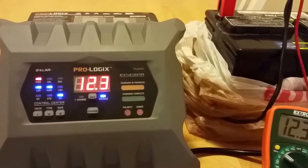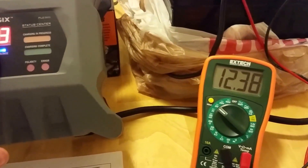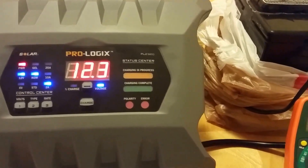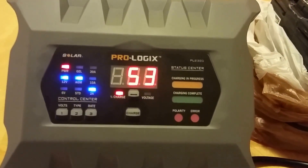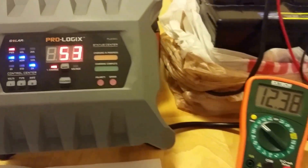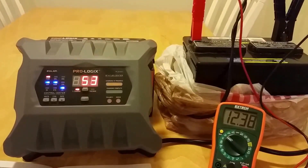The display shows a voltage readout, and it's fairly accurate — I've noted that it actually gets more accurate as the voltage rises. It will also display your approximate state of charge based on voltage.